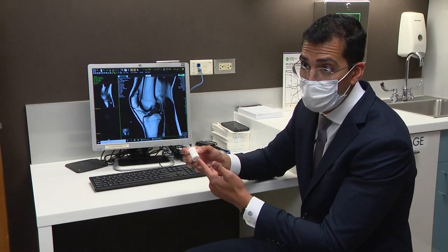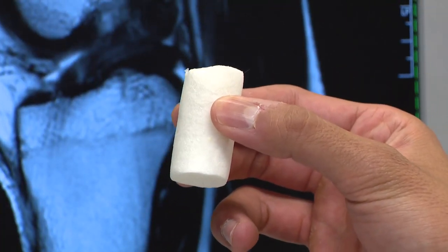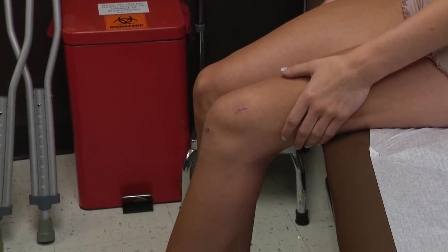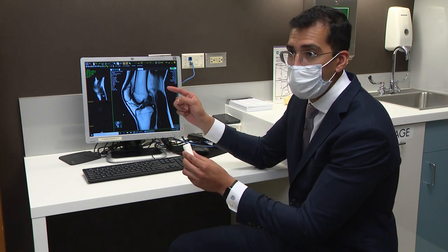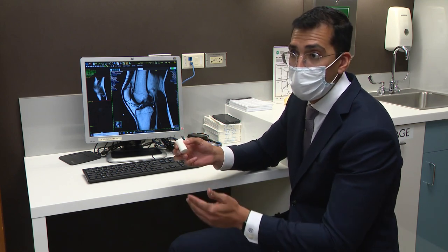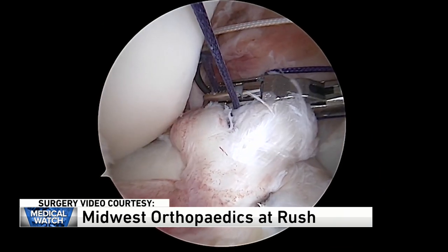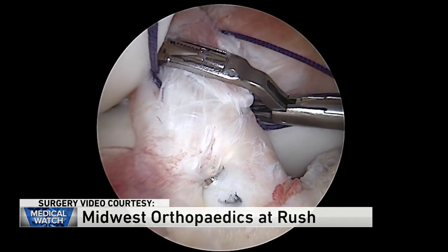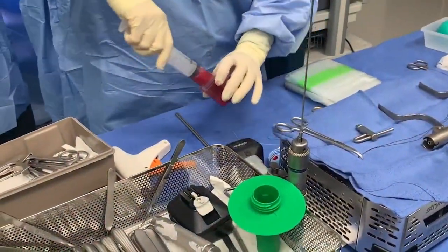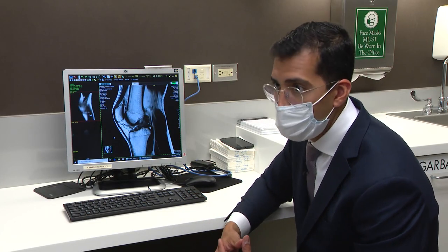The Midwest Orthopedics at Rush surgeon used a sponge called the BEAR implant. It acts as a conduit to ultimately reconnect the two torn ends of the ACL before it eventually dissolves in the body. Sutures are passed through the ACL stump and into the femur, and the ACL regrows between the proximal and distal stump. The ligament sits inside the knee bathed in synovial fluid — a thick substance that helps the joint function smoothly — but that fluid also prevents blood from clotting. The sponge isolates the ACL from the synovial fluid using the patient's own blood, creating a scaffold that enables natural healing. As Brooke put it: "This way it's my natural anatomy — it's my knee. Nothing's added or taken away."